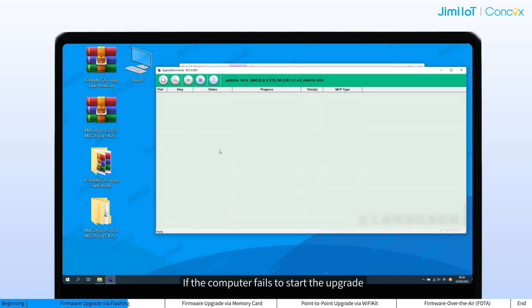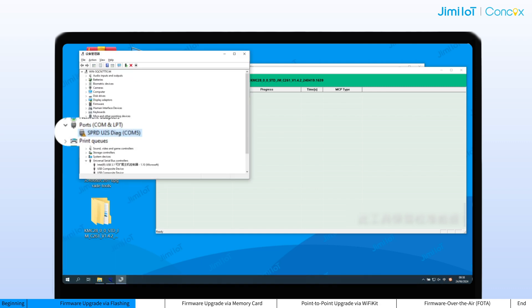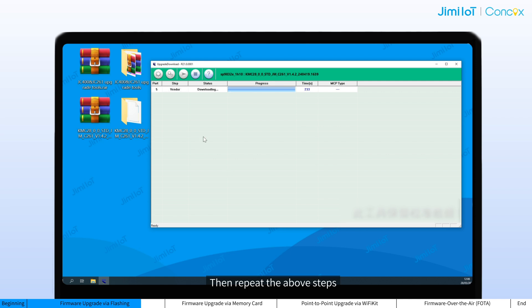If the computer fails to start the upgrade, please check if the driver has been installed successfully. You can confirm this via the device list in the Device Manager of your computer. If the installation fails, try reinstalling the driver and restarting the computer, then repeat the above steps.